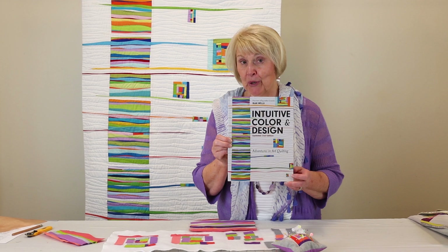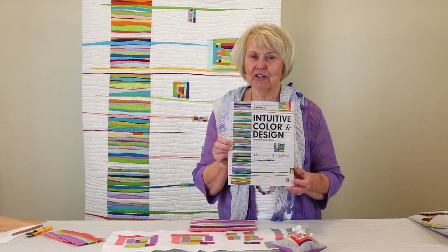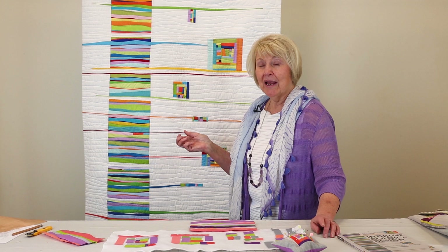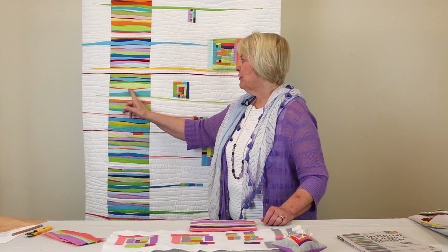Hi, I'm Jean Wells, and I want to show you a technique from my new book, Intuitive Color and Design, second edition. This is a very fun book for me to do. I've been doing these techniques for about 12 years and taught lots and lots of classes. And the quilt behind me is actually an accumulation of class samples for a whole year. And when I got ready to do the book, I thought I should just put together a quilt using all of those little class samples.